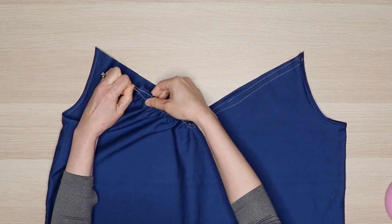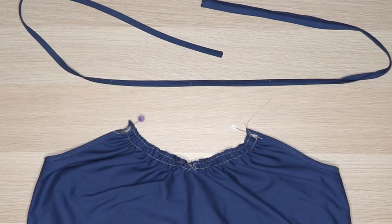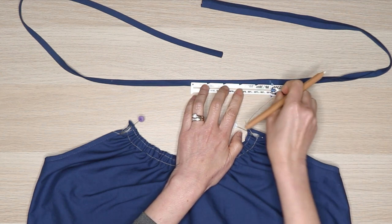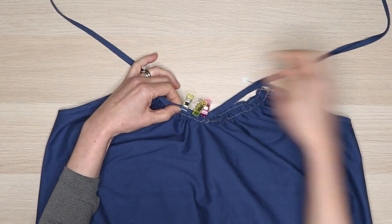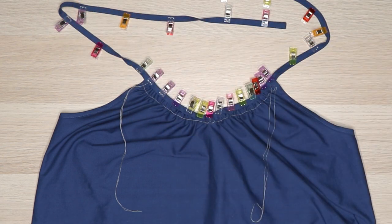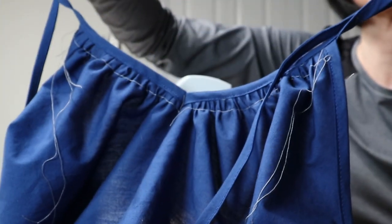Pull on the tail thread and gather the v-neck until it matches the initial v-neck measurement of the camisole. Wrap the thread tails around a pin to prevent it from unraveling. Find the center point of the v-neck strap by folding it in half, and mark the original v-neck measurement on both sides of the center. Clip the binding around the v-neck, matching the center v-neck point to the center of the binding and the other marks to the top of the v-neck. Sew along the edge of the binding. To get the sharp point on the v-neck, sew a small stitch in the center of the v-neck binding. Remove the gathering stitches and repeat on the back.